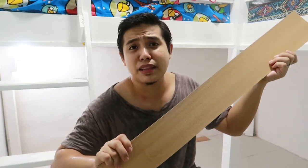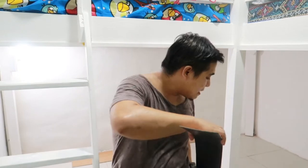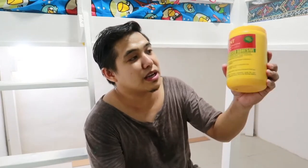Itong tiles na to normally mabibili nyo ng around 29 pesos pataas — yun yung pinakamurang nakita ko sa mall. Pero nabili namin ito ng around 15 lang, malayo doon sa normal price nya, per piece. Per box din namin sya nabili. Bumili na rin tayo doon ng pandikit — ito, mura lang din to, around 125 pesos.